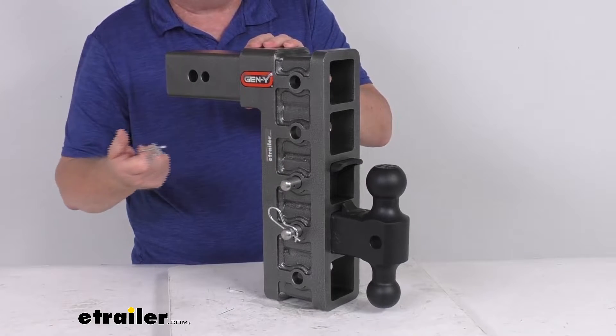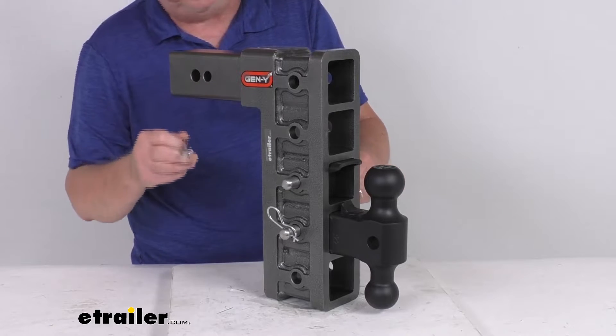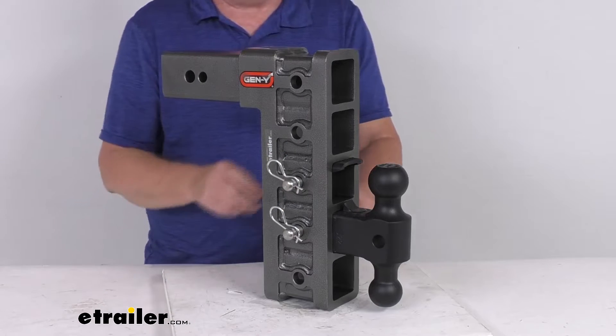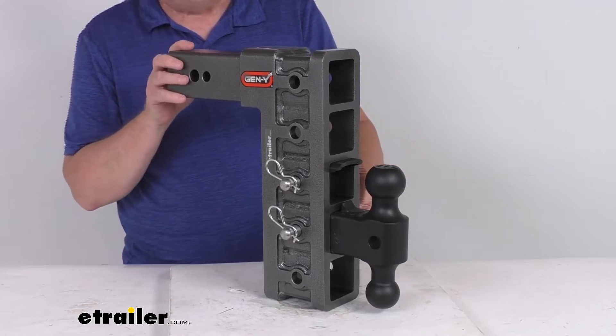They're called a twist design — it's a really nice design instead of the straight clips which can sometimes be a pain to install. This has a little twist clip on it, and the way you get it off is just by twisting it, just like that — comes right off. Then when you go to install it, just push it and as you push it, it'll twist and clip right into place. Very easy to take off or install.